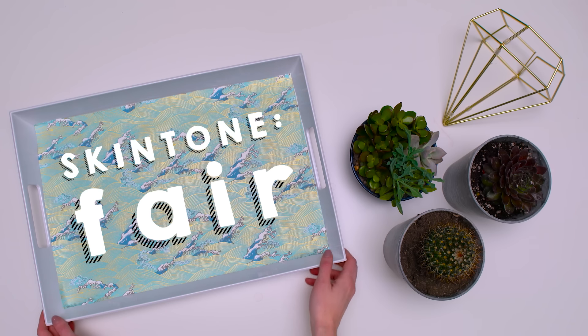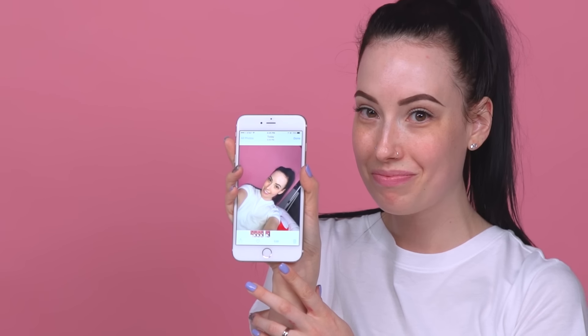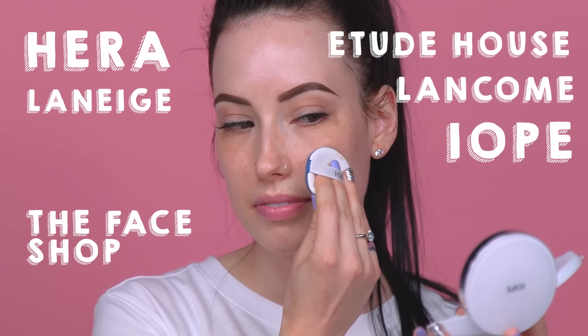If you have fair skin, then you know the struggle of finding a product that matches your complexion. When I say fair, I mean skin that is paler than a ghost — so pale that your face is naturally blown out in flash photos. But it's all good because those of you with fair skin have a decent range of brands to choose from. Many of my favorites are from South Korea.